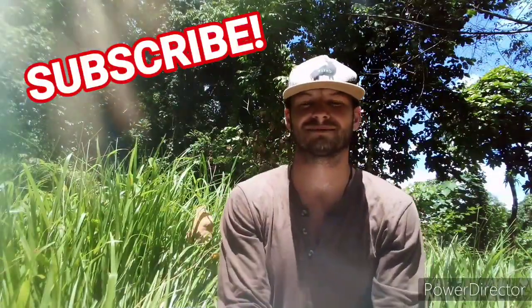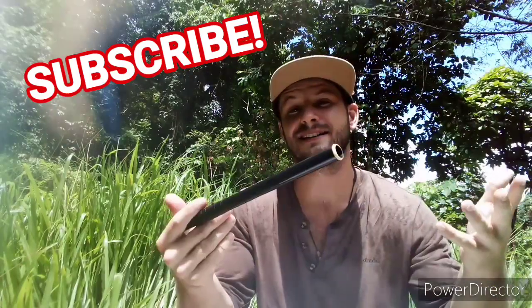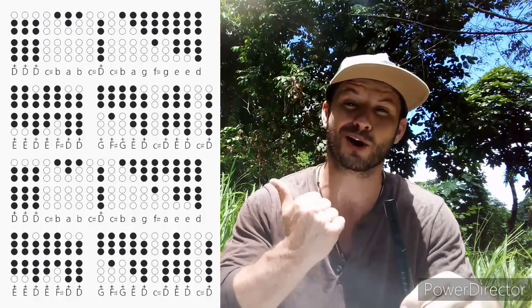What's up everyone, welcome to another lesson. If you're new to my channel, welcome. This is where I teach those who are getting into tin whistle how to play basic songs. I use tin whistle tabs in all of my videos, and all you do with those is just place your fingers where the shaded holes are.